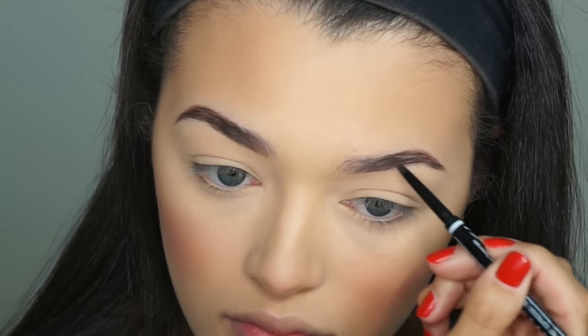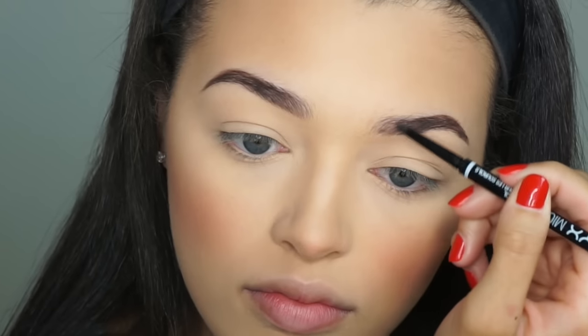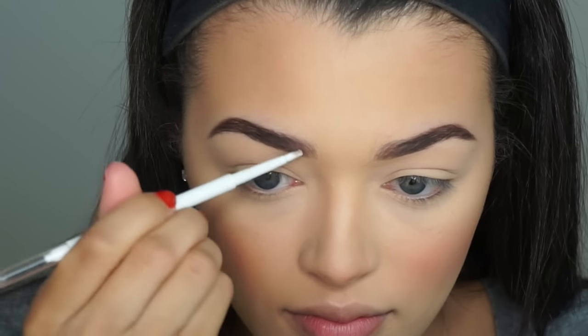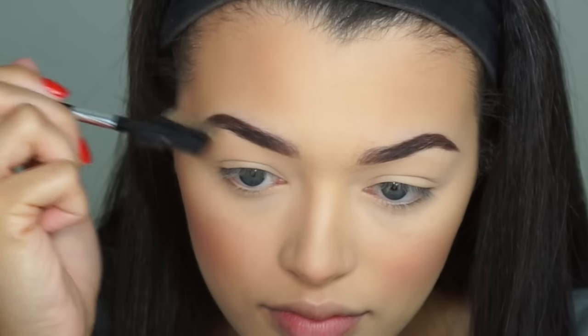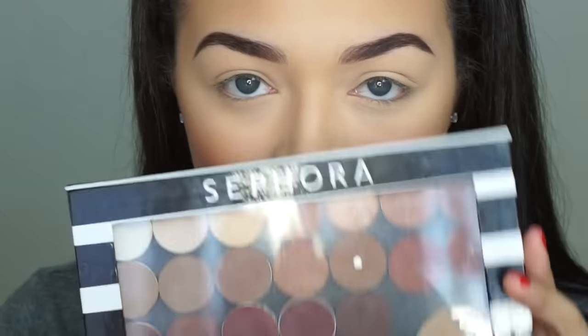Just to deepen my brows up a little bit more, I like to go in with the ColourPop brow pencil in the shade Black and Brown, just because it's a lot more dark and pigmented than the NYX brow pencil, and it darkens them up to match my hair better. I'm just going to comb through my brows one more time to make sure the color is all blended, and then we're going to move on to our eye shadow.